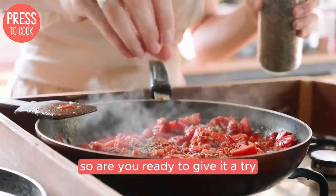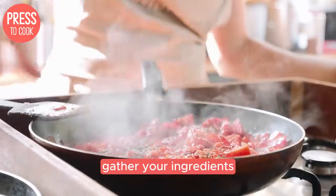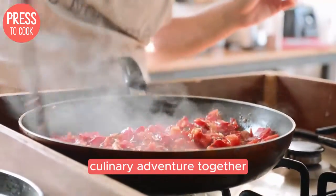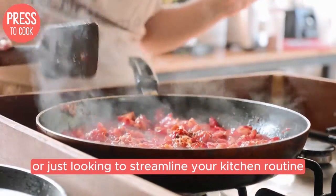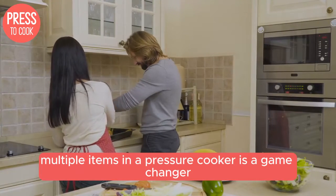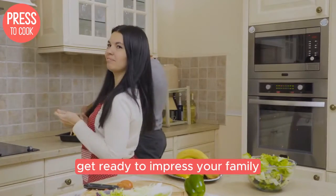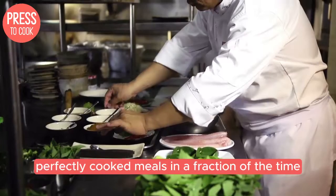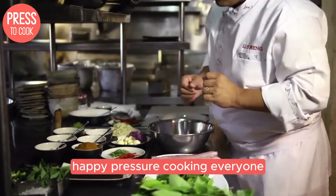So are you ready to give it a try? Grab your pressure cooker, gather your ingredients, and let's embark on a multitasking culinary adventure together. Whether you're a busy parent, a student on a budget, or just looking to streamline your kitchen routine, mastering the art of cooking multiple items in a pressure cooker is a game changer. Get ready to impress your family and friends with your newfound skills and enjoy delicious, perfectly cooked meals in a fraction of the time. Happy pressure cooking, everyone.